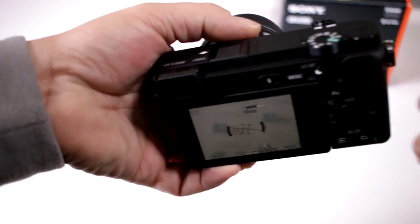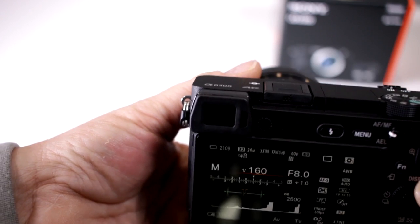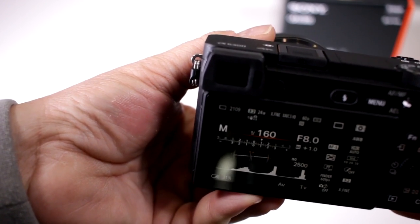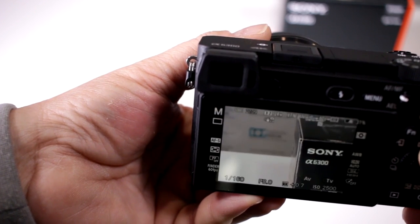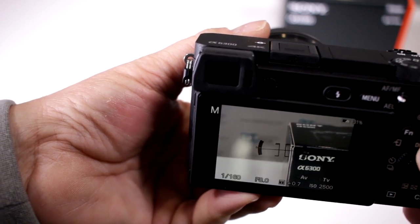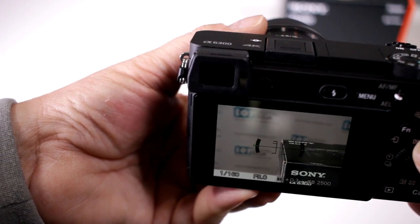It's horizontal only and it's activated with your display button here. Notice, depending on what you want to do — by hitting the display button I now have it with all my information, and notice right there in the corner there's your level gauge. You can go back to standard view and then activate it with histogram, and boom, there it is. So now I can use the level gauge while I'm working in the live view.